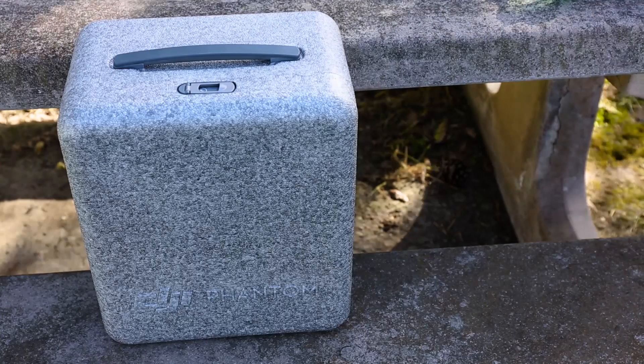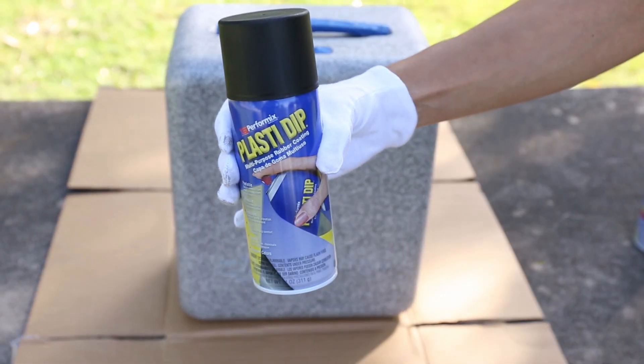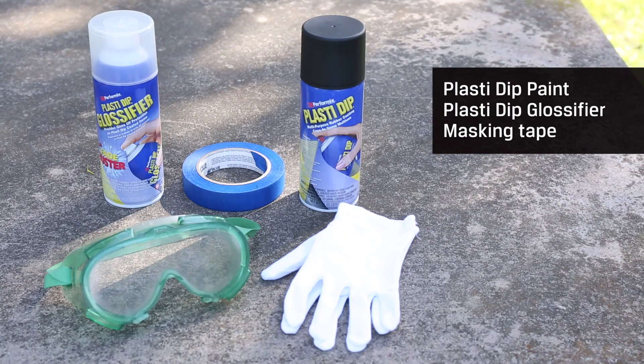$15 DIY durable case for the Phantom. You could go off and spend $100 on a durable case for your quadcopter, or you can use the foam packing box from DJI and some rubber paint to make your very own travel case. What you'll need: Plasti Dip paint of any color, Plasti Dip glossifier, masking tape, and a Phantom foam box.